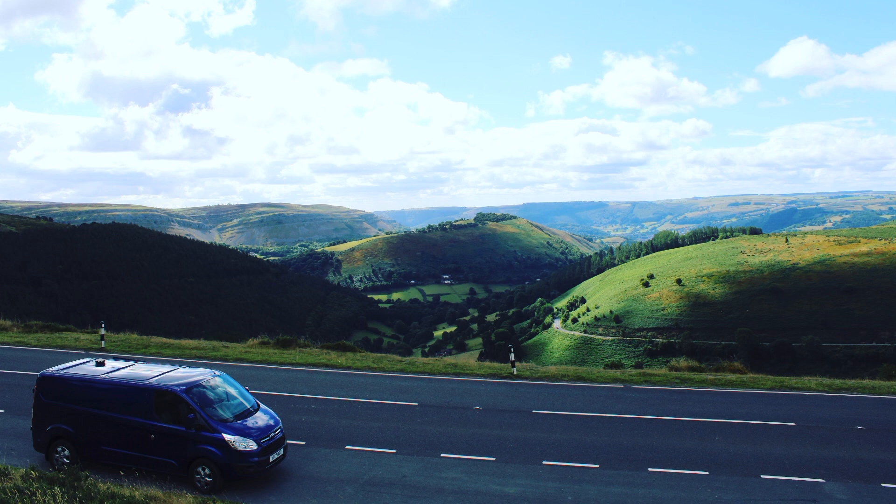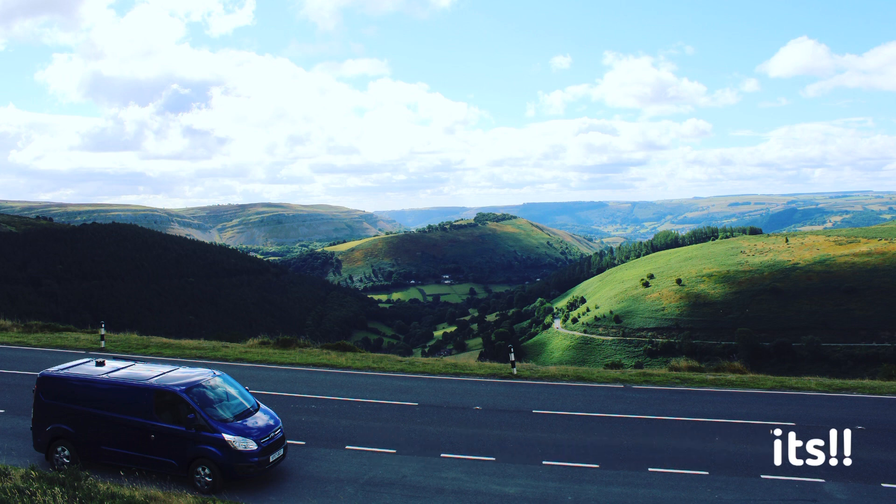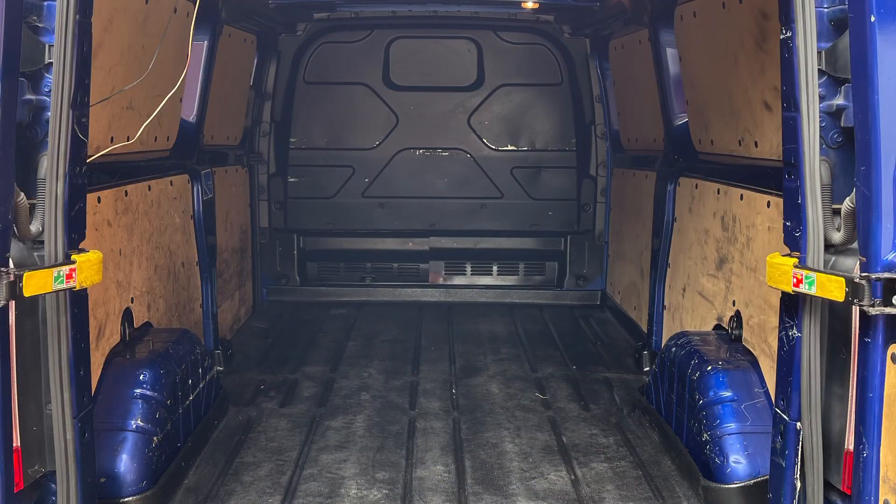I would have loved a larger van like a Sprinter or a Crafter, but one, I would struggle getting it down the side of my house, and two, parking a long van when you're nipping to a shop isn't practical. But it is my future goal.